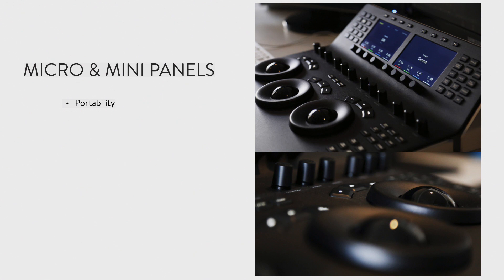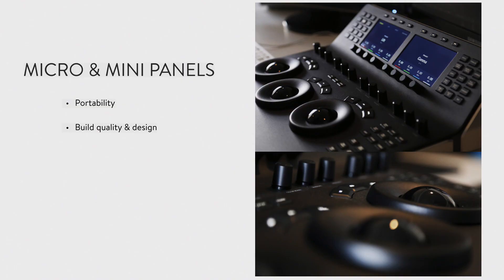Even this mini panel — I brought it from home today — it's not the most portable thing in the world, but it's way more portable than the larger advanced panel. I think both of these are going to start appearing on set for dailies processing and general DIT work. The build quality and design of both panels is just so impressive. That was the first thing — it may sound superficial, but when I first opened the box I couldn't get over how good it looked. I've had clients come into my edit suite and just marvel over what this thing looks like, and that counts for something.